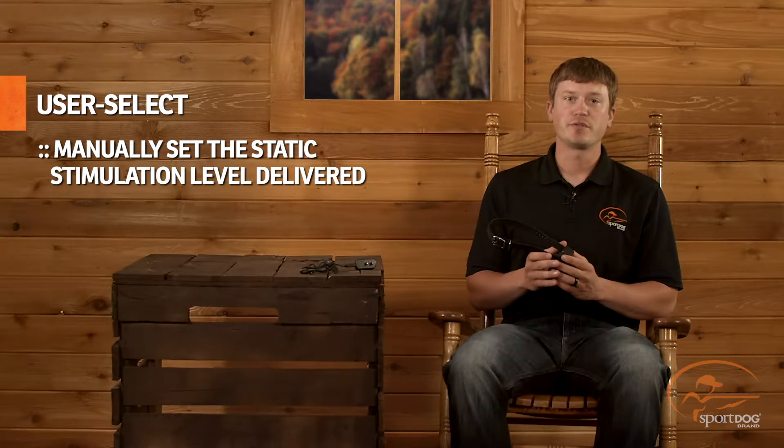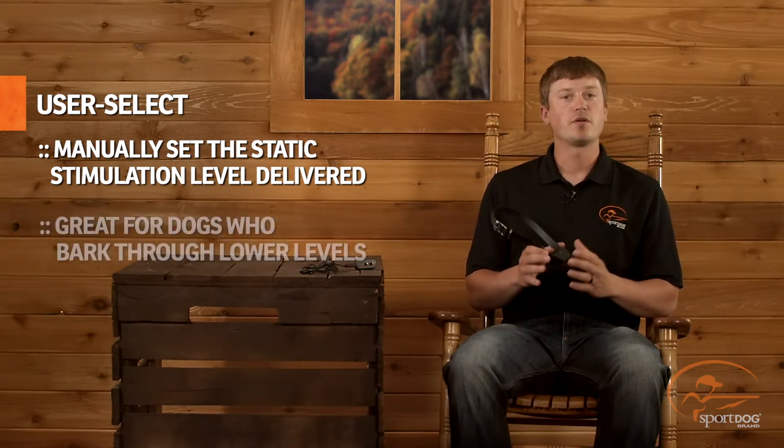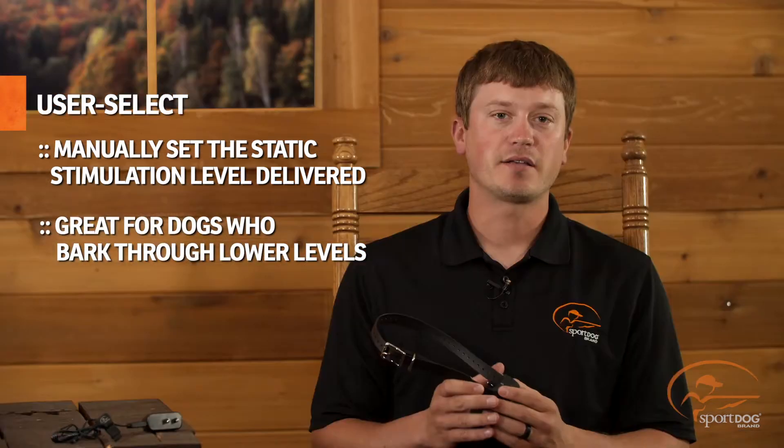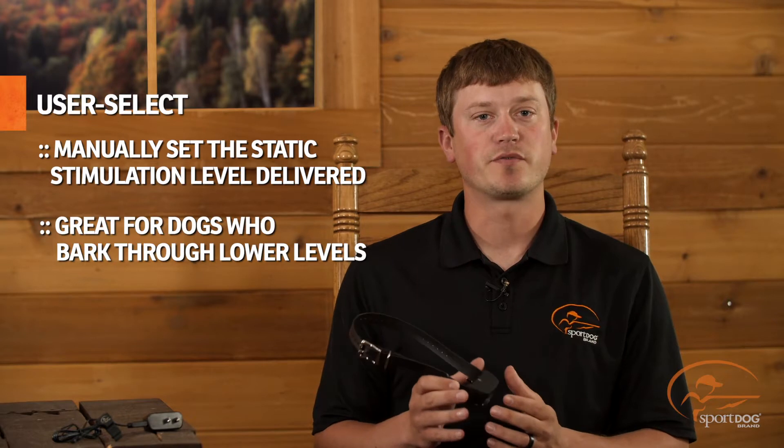In user select mode, you will manually choose the level of static stimulation that's delivered each time your dog barks. This mode is great for dogs who are unaffected by the lower levels of static stimulation and tend to bark through those first levels.